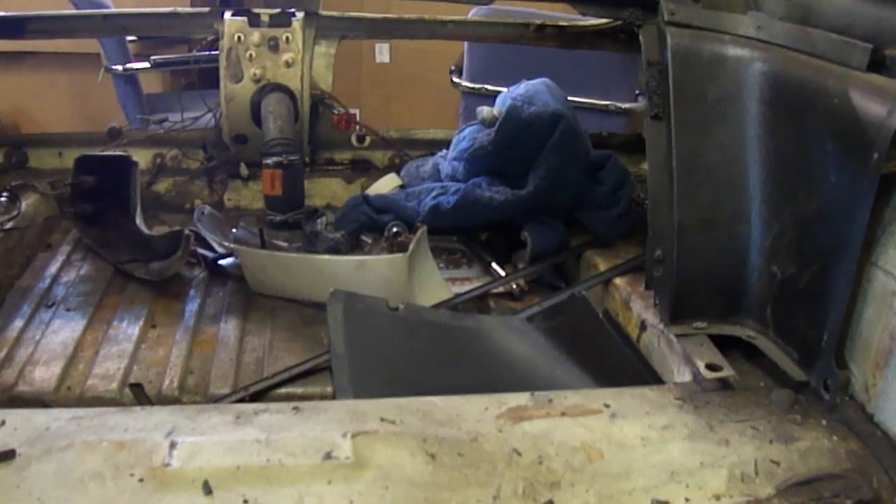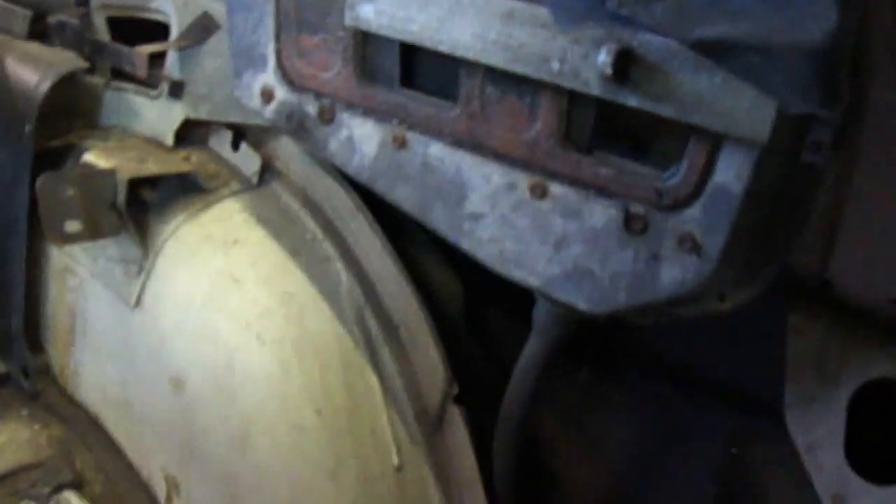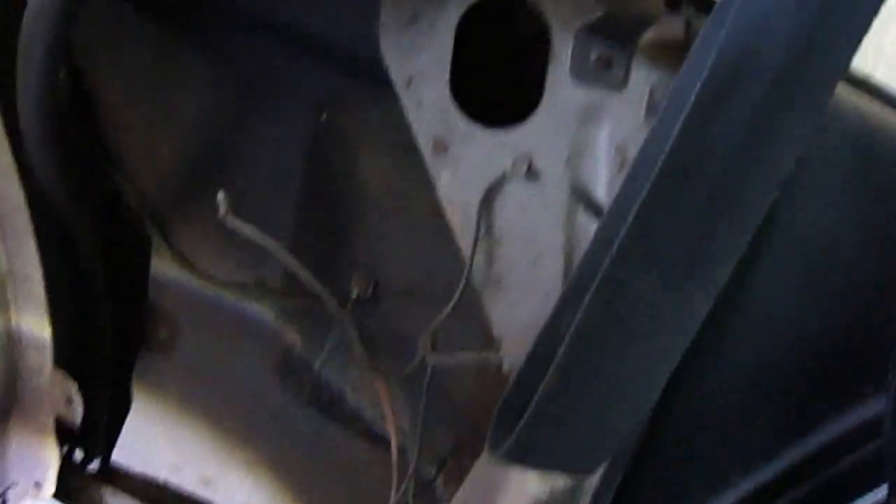Greetings folks, it's time for another video. I've been doing a little bit of work on the inside of the car of late. I've been pulling off the panels which go over the vents here, trying to get in behind essentially where we've got a bit of rust repair down the bottom.